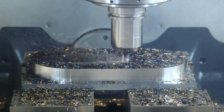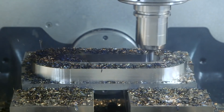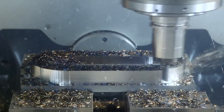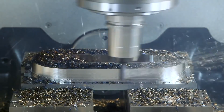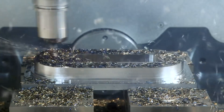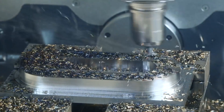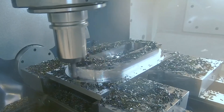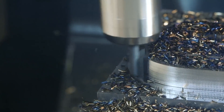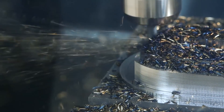We're just going to kiss it — bring that tolerance in and take it out. We're going to have pride that not only did we rough fast and hard, but we came back and kissed it right into tolerance. And then we delivered a part of crazy quality where our customers can basically say, 'This is like jewelry.'